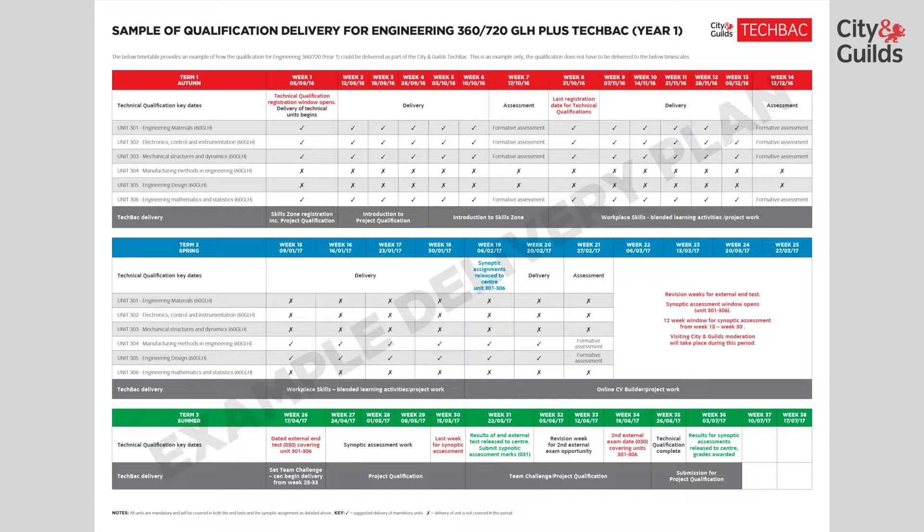Once these units are complete, the delivery of the manufacturing and the design units could commence, allowing learners to apply the prior learning. Around week 19, the synoptic assessment will be issued, and this starts a 12-week window where this assessment will be completed. The window allows centres to ensure resources are in place for the assessment. The delivery of the assessment also reinforces the learning by applying this to a practical project. Revision will also take place during this period in preparation for the dated external test. In this example, the test would cover units 301 to 306, and results of this test will be returned to centres four to six weeks after submission.